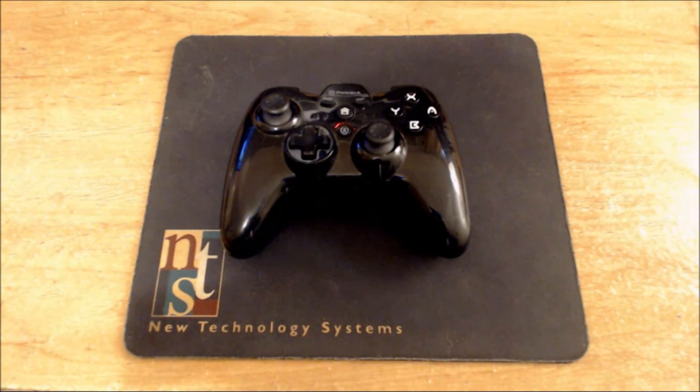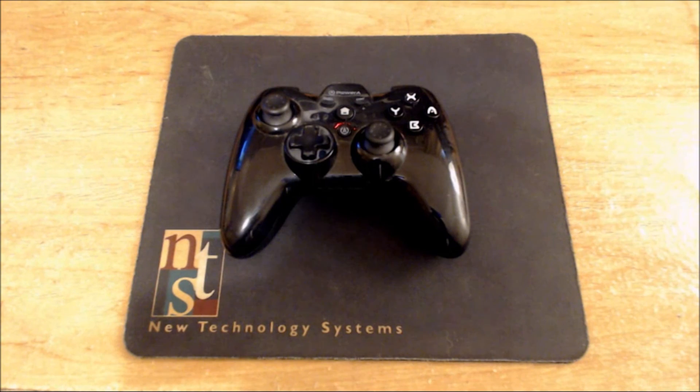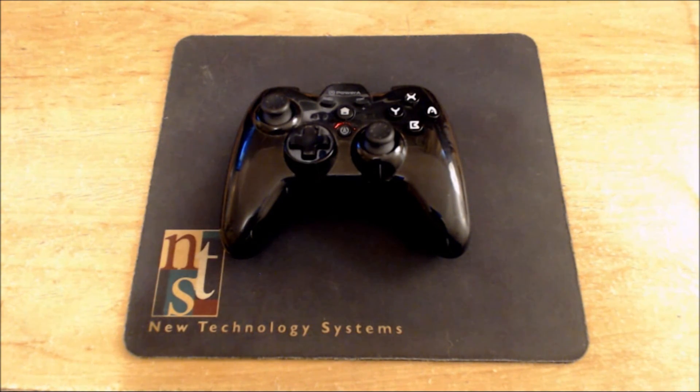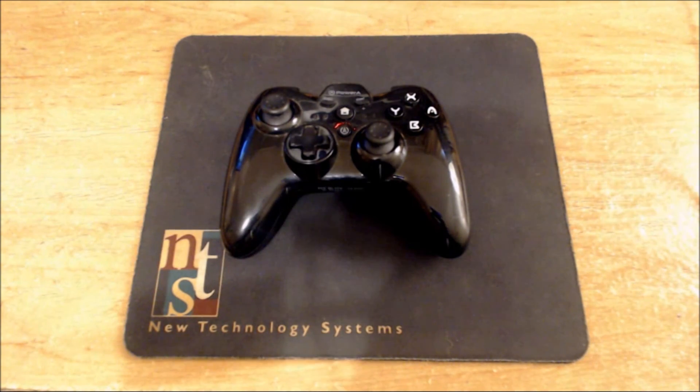Hey, this is Game Sergeant Scary, and today I'm starting a new series where I review controllers for the Wii U. I've got quite a few different Wii U controllers — I think four different Wii U Pro controllers including this one, a classic controller, and a third-party one that I want to review.